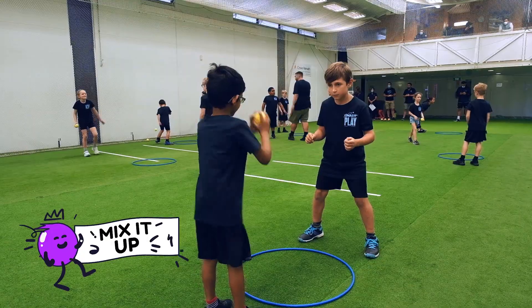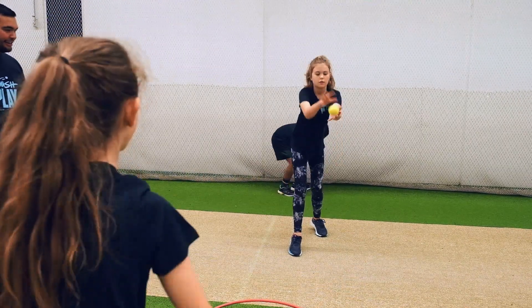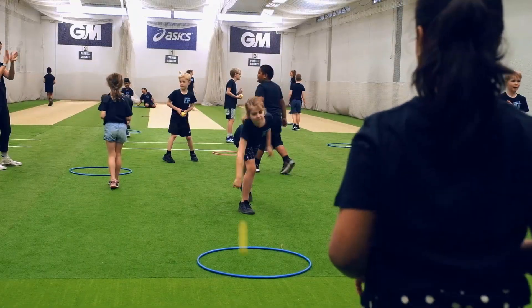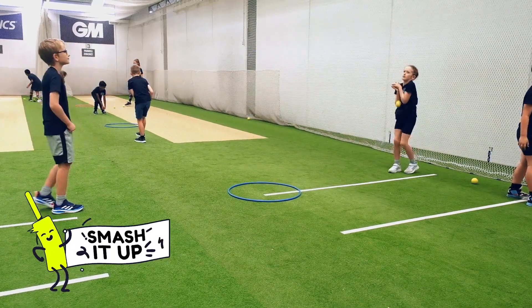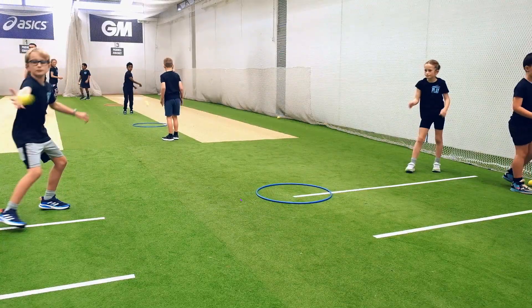Feel like mixing it up? You can make the game easier by allowing smashies to throw the ball into the hoop instead of bowling it. Or smashies can team up and take on other pairs — first to ten points wins. Lean into that gaming element and use your imagination. Create a boss battle pairs competition to keep them engaged.